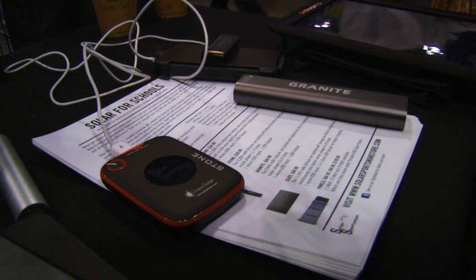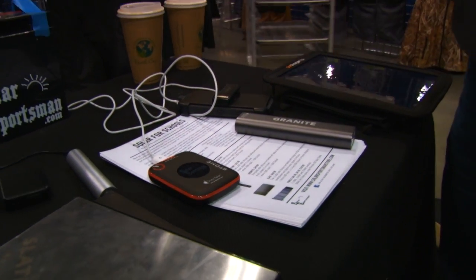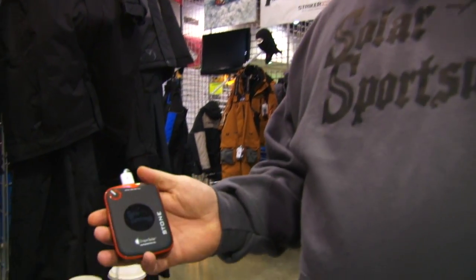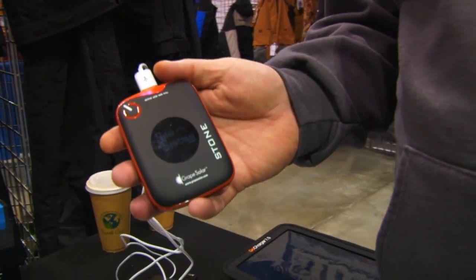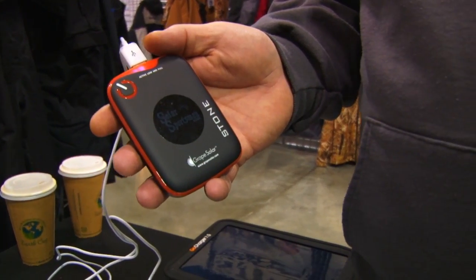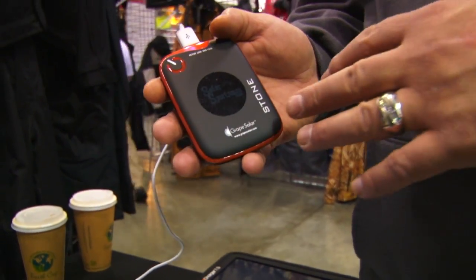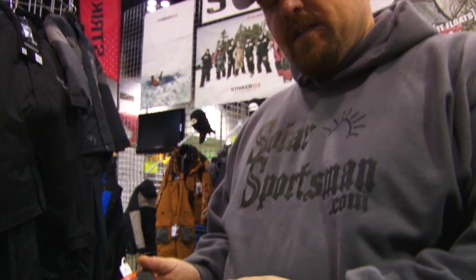One of the biggest problems that a lot of anglers and sportsmen are having — whether they're traveling a lot or out on the lake — is that their cell phone dies. So they may want to keep an external battery like this one offered by Solar Sportsman. What makes our products a little bit different is that they can be charged and discharged at the same time. So you can hook them up in line with the wall through the battery and then into your phone while charging at night, so that when you leave in the morning, both things are ready to go.